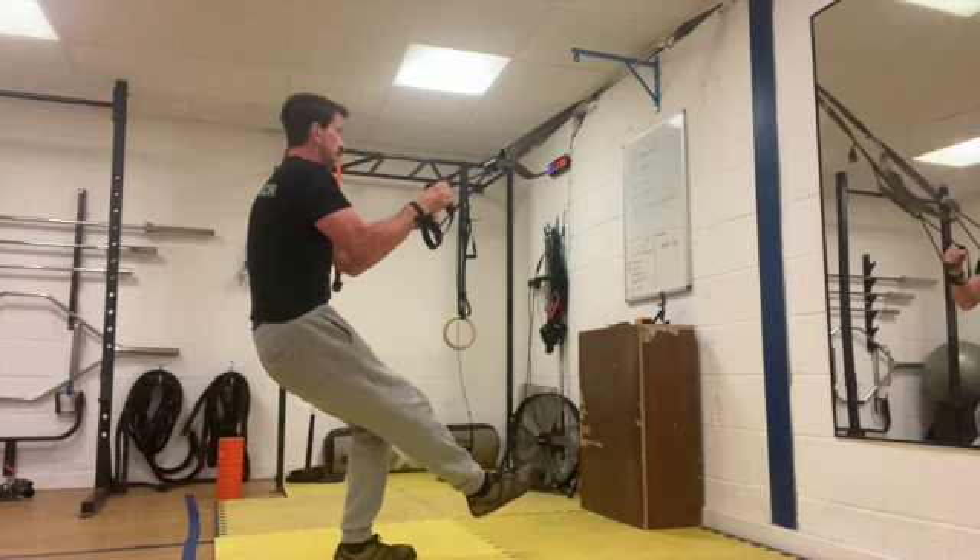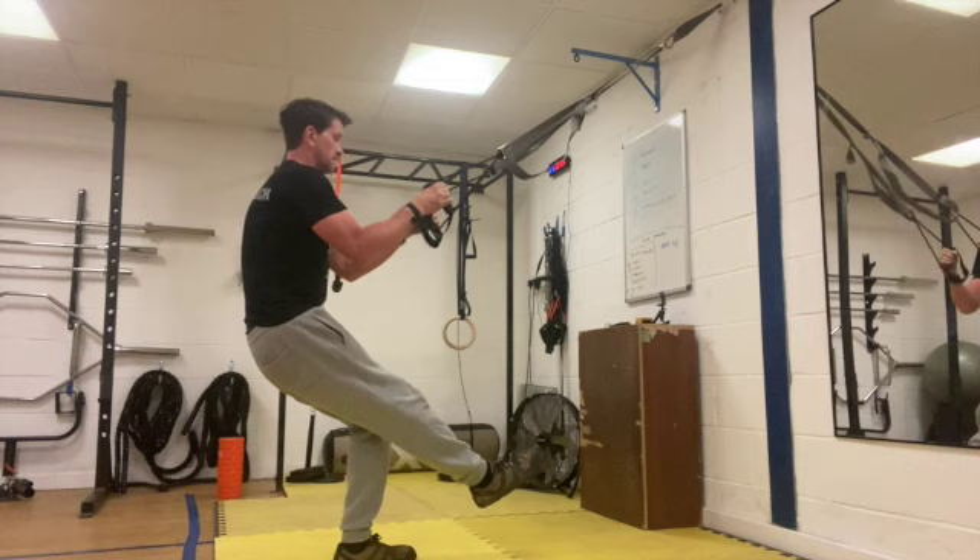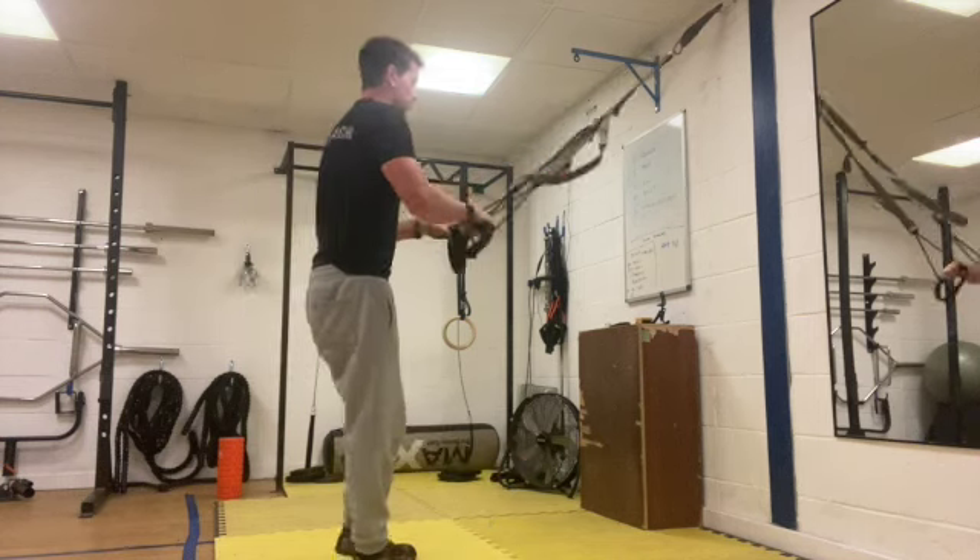10 seconds left. Last five, four, three, two, one and rest.